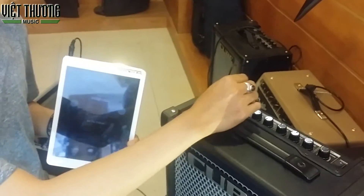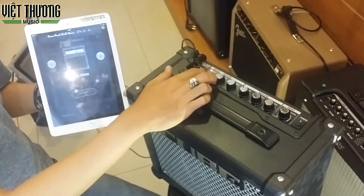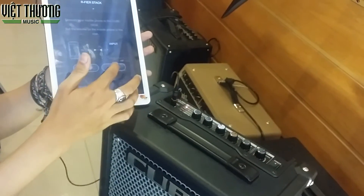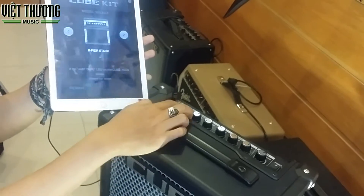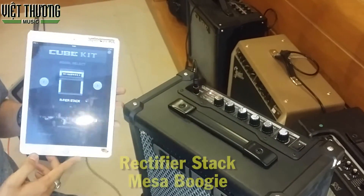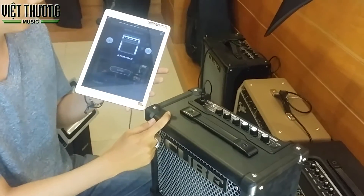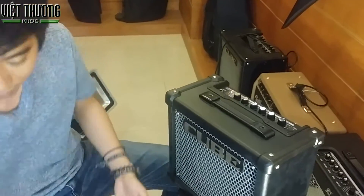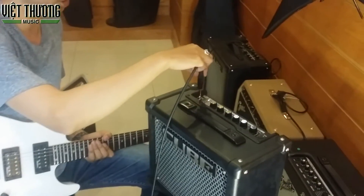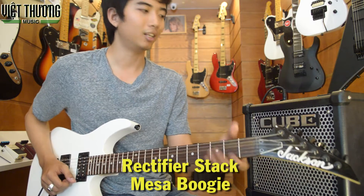With the input of Cube 10GX, I press the switch on Cube 10GX and open the app. Now Cube 10GX is using the A5 Stack of Mesa Boogie. I will demo switching from the A5 Stack of Mesa Boogie and dragging the switch to change settings.